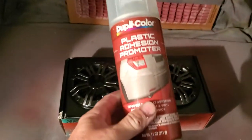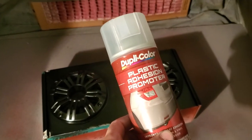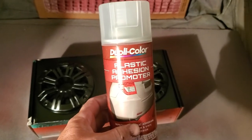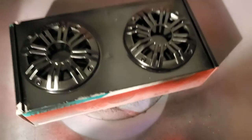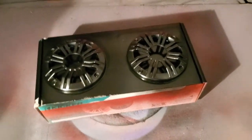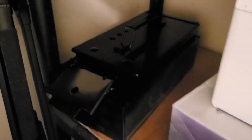This is what you need to put on your plastic speaker grills before you paint. It's an adhesion promoter — wait about six minutes before you spray your primer and then you paint. And you'll have a real nice paint job like this. These speakers did come black, but I wanted to paint them black to match the lid over here.